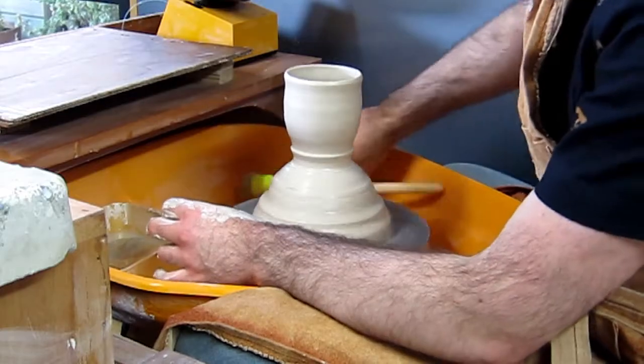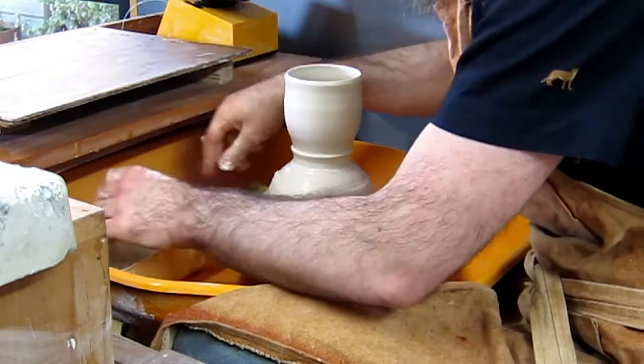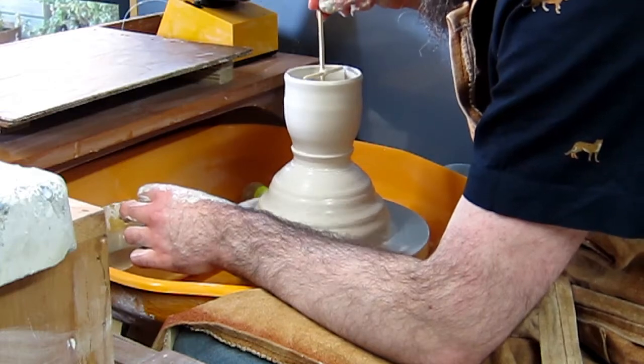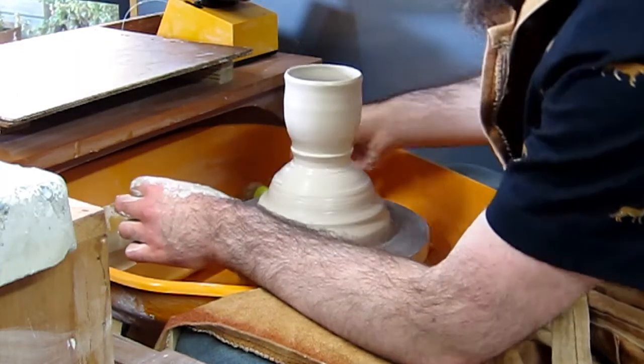The other thing I want to introduce today is the use of this cross-shaped tool, which you can custom make to fit the internal height and width of the vessels you want to throw. I used one of these tools to throw this set of 36 cups.